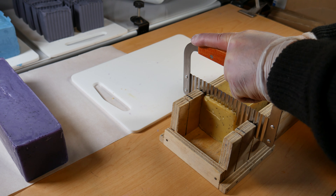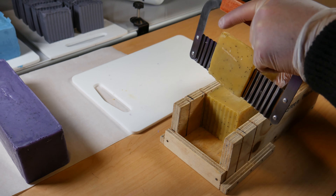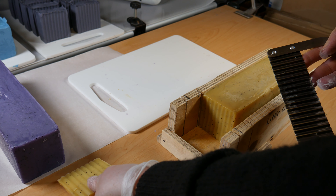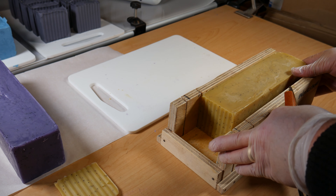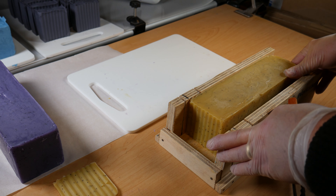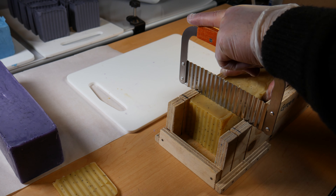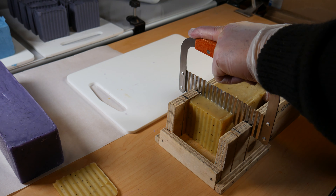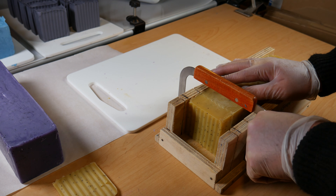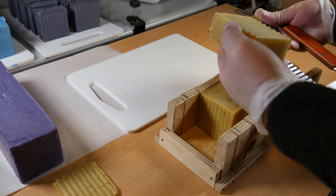I'm using the wavy cutter for the trim. The good thing about these ends is that you can use them as embeds — you can shave them or what have you and put them into other melt-and-pour or cold-process soap. Now this is cold-process soap. I've moved it along about three centimeters and using the soap cutter again I get a nice, perfect straight cut.